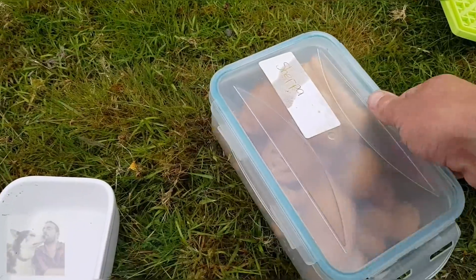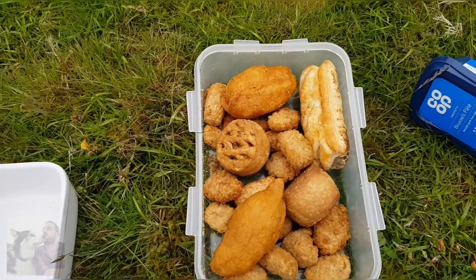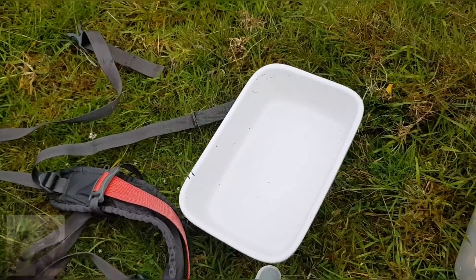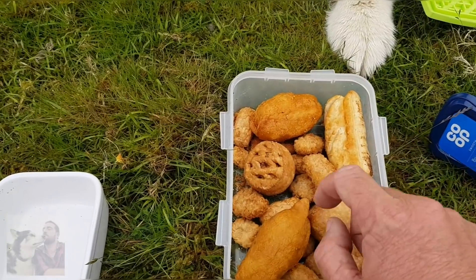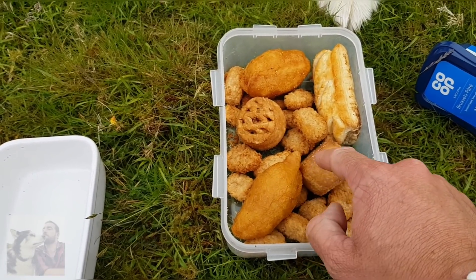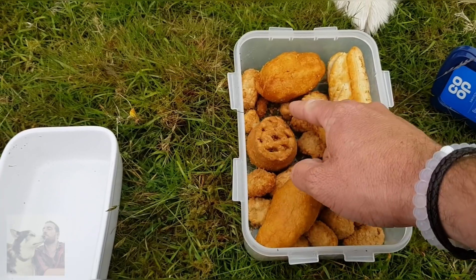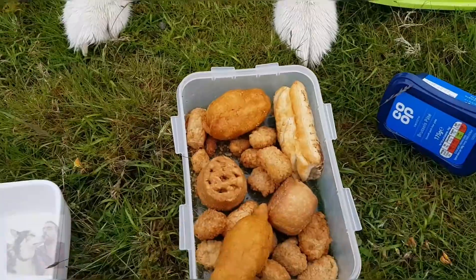Let's see how many of these I can put in this bowl to tempt him away from the licking mat. That's a chicken bowl. We've got pork pies, sausage rolls, sausages, and as you can see he's looking forward to this.